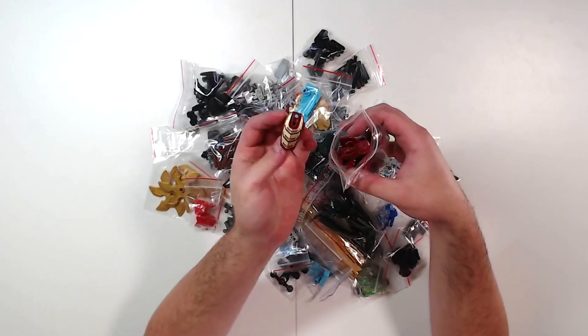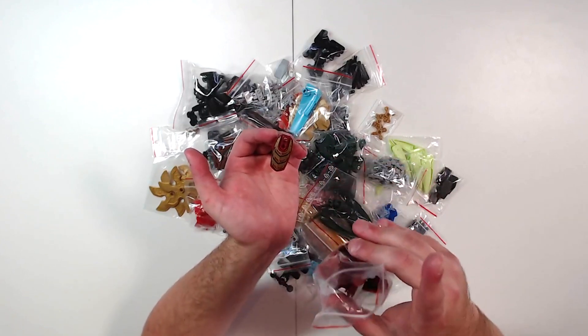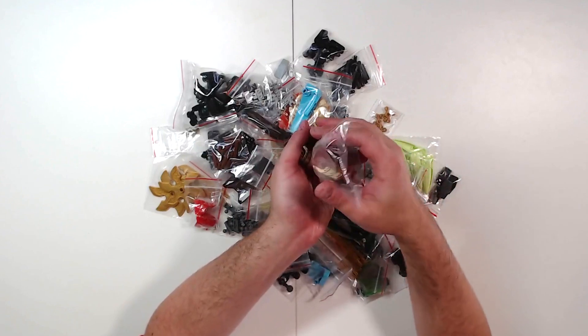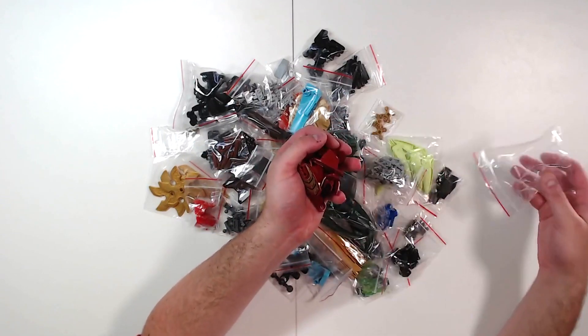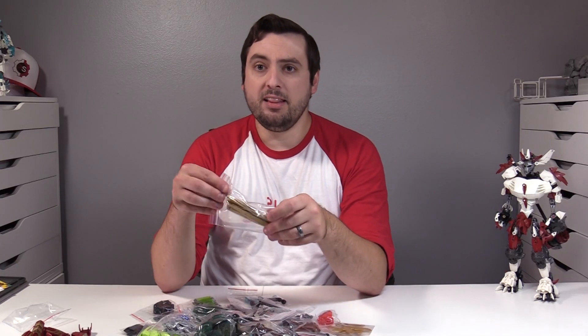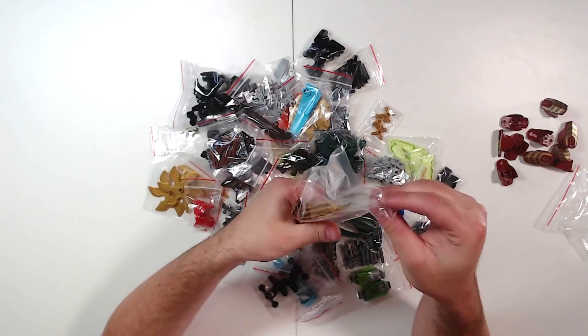I think these dark red parts with the gold printing — which I believe were from the Chima line, you can correct me if I'm wrong in the comments — but this printing is absolutely gorgeous. I could see a ceremonial Stippalu wearing gold plating. As you saw with my last haul, I found out how to find these swords, these propeller swords.